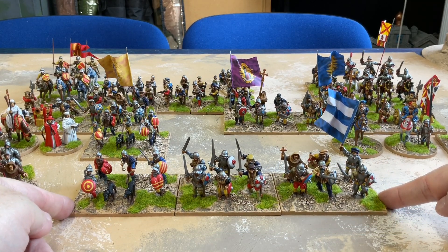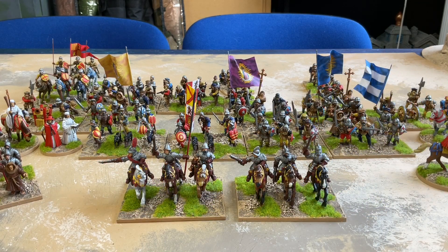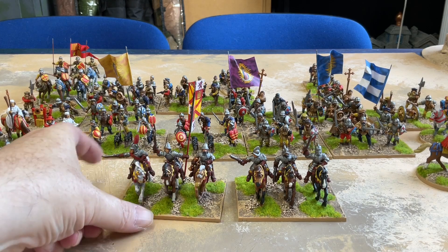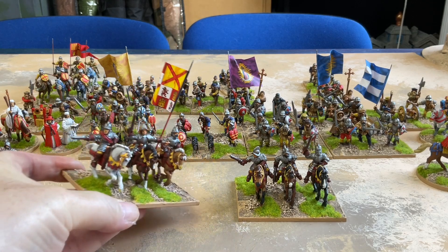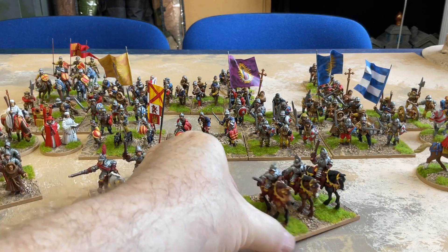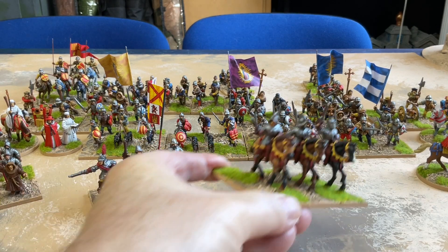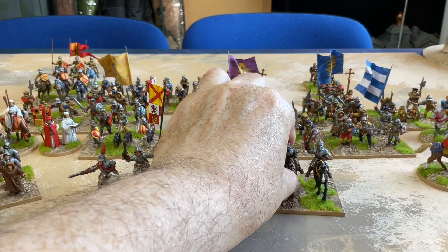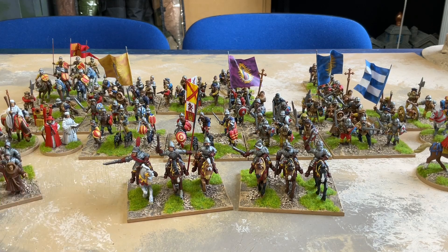So now I've got seven units of swordsmen. The final two new units were the riders. Although these are two units and will work independently, I did mount the command pack all together because it just looked better, and the troopers all together as well. A flag and a trumpeter on one base and an officer on the other didn't seem quite right to me. So that gives me my full 18 units of Spanish.